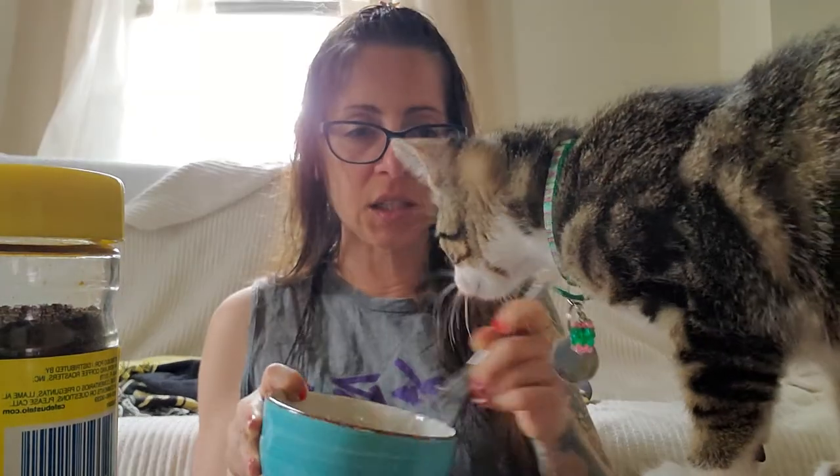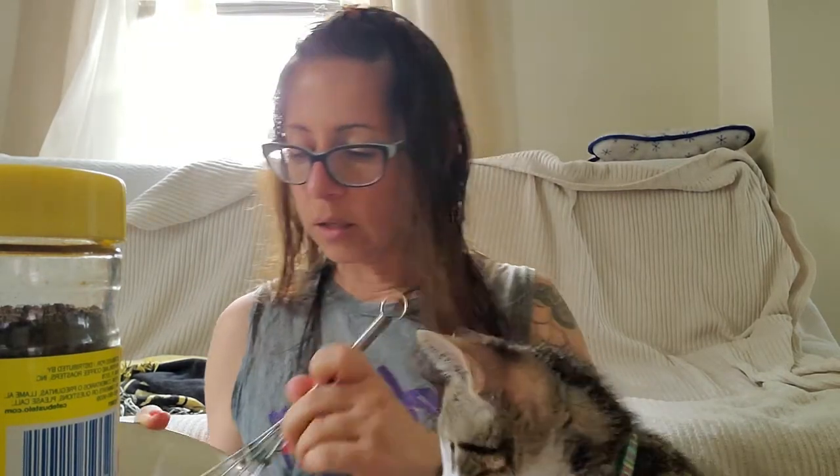It smells really good though, smells like coffee. What you're supposed to do is take a cup of iced coffee or cold milk with ice cubes in it — cat, you're messing up my frothing flow! Stop. Do they have these problems on Food Network? I don't think so. So you're supposed to take a cup of cold milk with ice in it or cold coffee with ice in it, and this is what you put the froth on. This is taking forever so I'm going to pause while I finish.